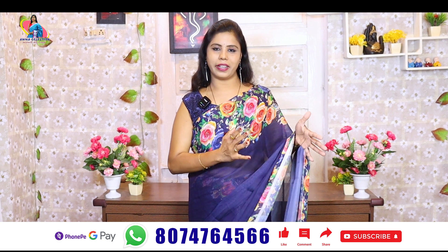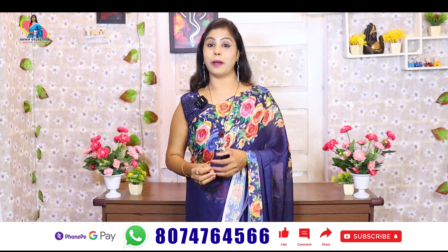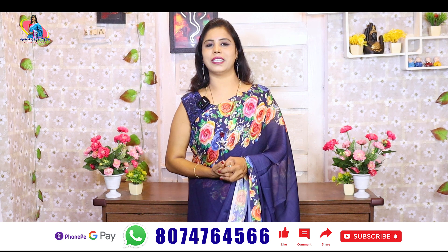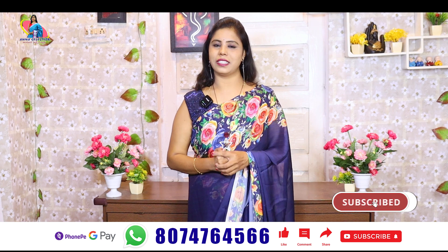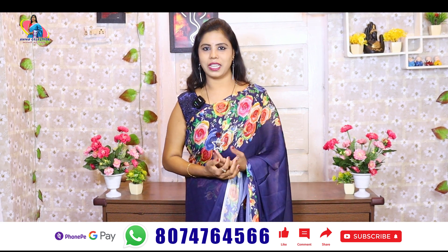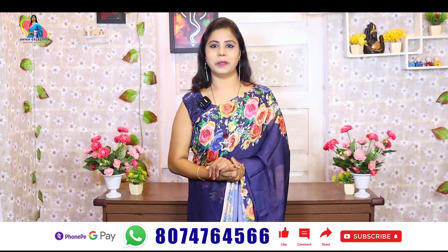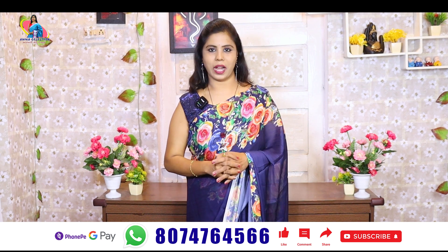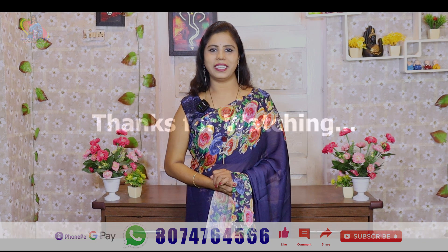If you reach 100 likes, you will be able to make a comment. If you leave comments, you will be able to receive a compliment or gift. Share your feedback and suggestions. There are a lot of great collections for you — subscribe to the channel and watch. We will see you in the next episode. Bye-bye!